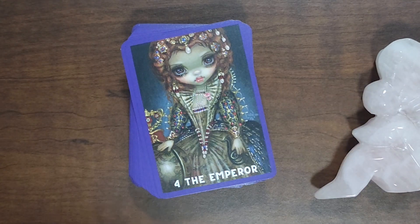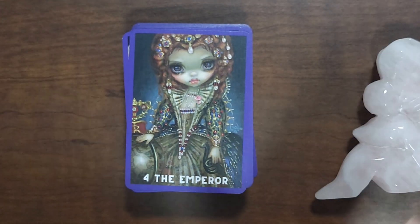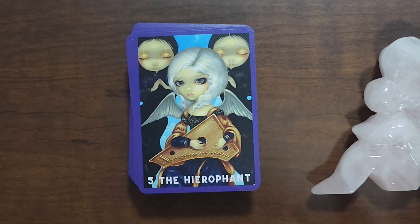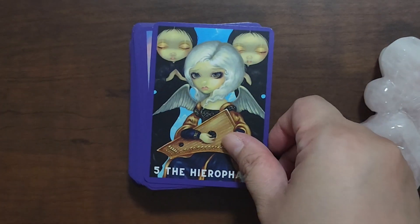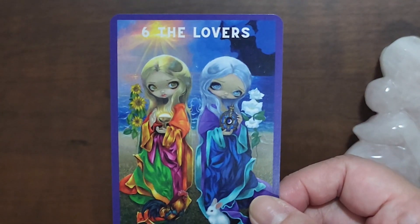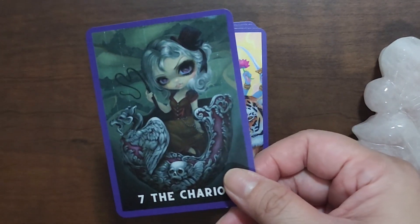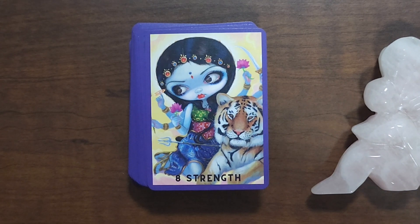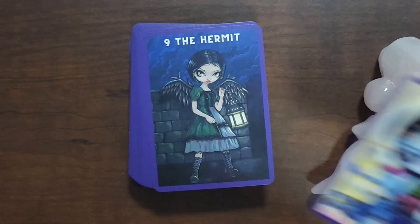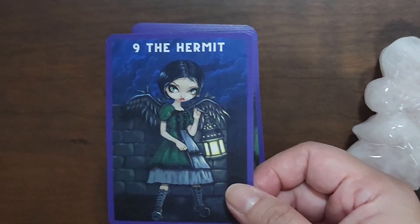I think they really did a good job at picking the right images for this deck. I know that not a lot of people like this aesthetic — the doll-like big eyes — and some people find this creepy. I'm okay with it; I love this Lovers card. It's also not a deck that I use a lot — I've read with it just a few times since I got it because I have to be in a certain mood to work with this deck.